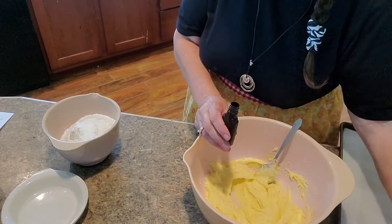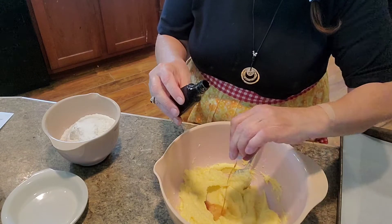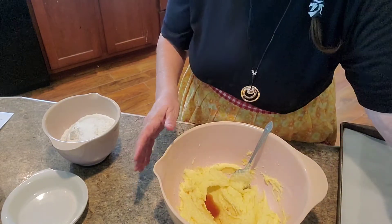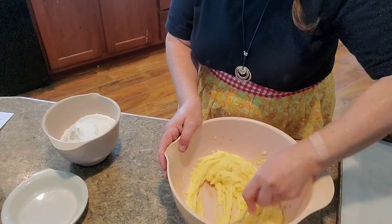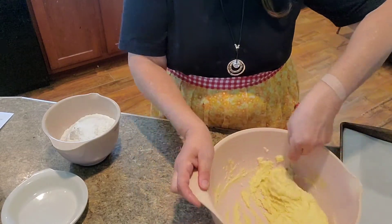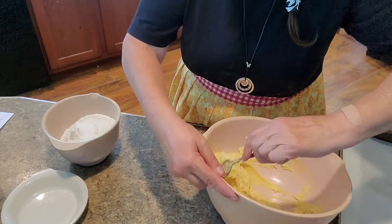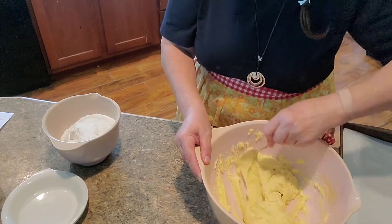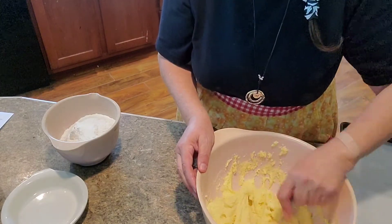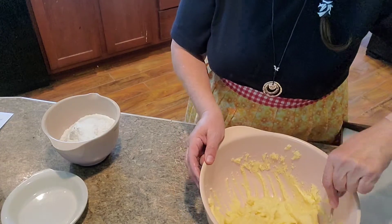And then we're going to use one teaspoon of vanilla. I just use this little cap and put two little capfuls in there — I call that a teaspoon. You can measure yours out, but it calls for one teaspoon of vanilla. If you wanted to put like lemon extract or coconut extract in this instead of vanilla, I'm sure this recipe would adapt to that just fine and give it a little different taste. Maybe even some lemon zest and little drops of lemon to make little lemon cookies. It's a pretty versatile little recipe.